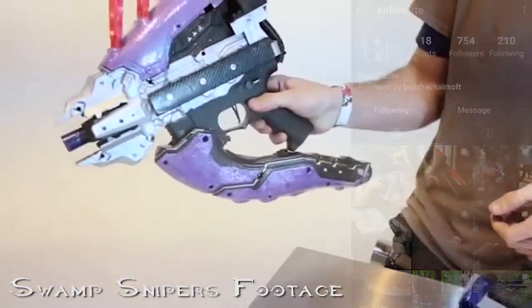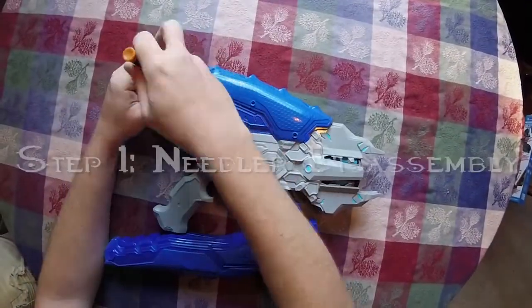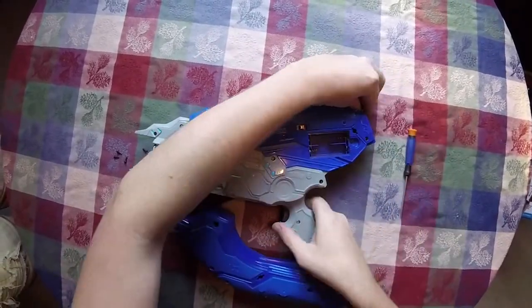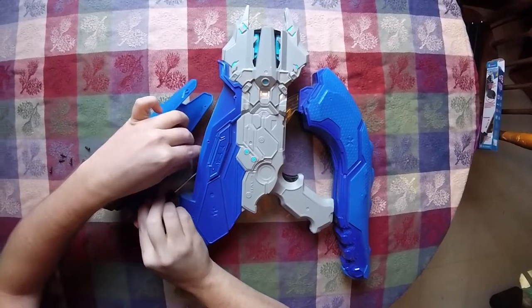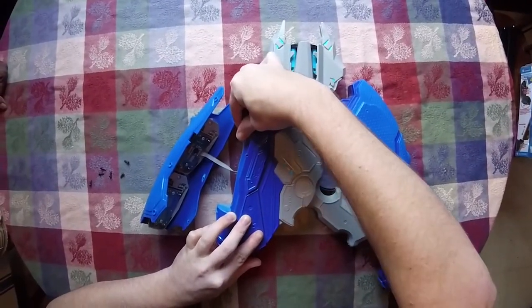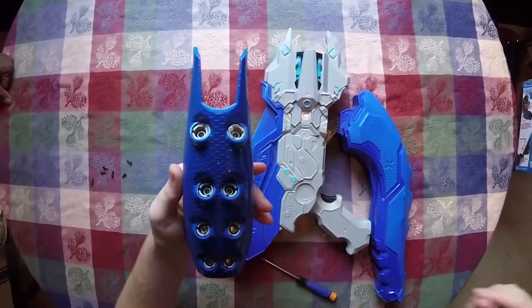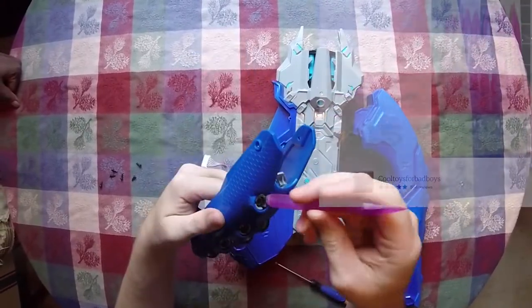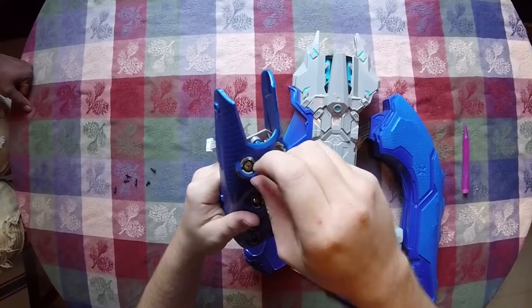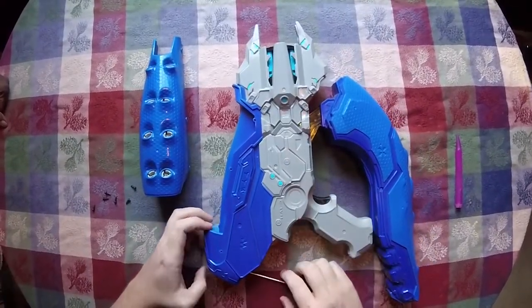So without further ado, let's combine the Boomco Needler with the airsoft ARP9. Just take a screwdriver and pry it off just a little bit — these connectors are made to be taken on and off, just like that. You can keep this on if you want. It'll be easier to put on the needles, which you can get on Etsy — just glue it onto this area right here. It holds on just right because the little gray plastic pieces are attached to the same piece as the whole plastic piece that holds the electronics. Now let's move on to disassembling the rest of the needler.